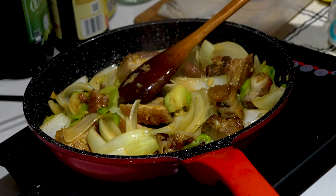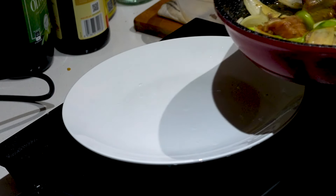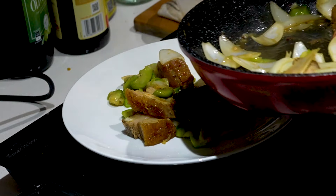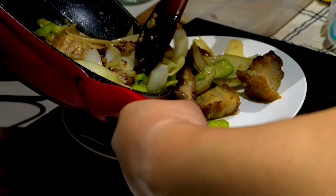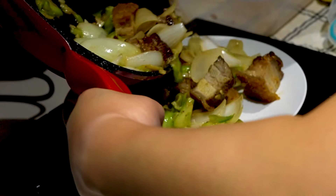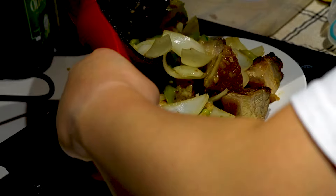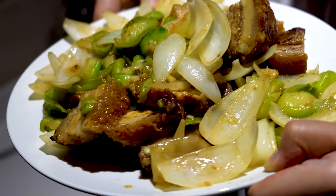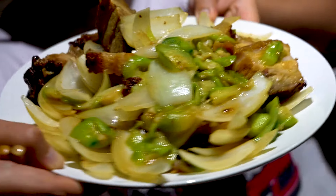Okay, let me plate this. It's totally ready. Big stir-fry dish! Okay guys, let me show you the final result — a quick stir-fry crispy pork belly. Check that out!